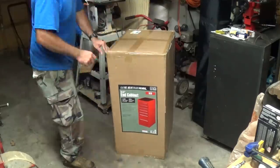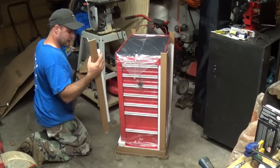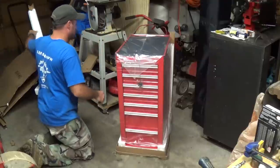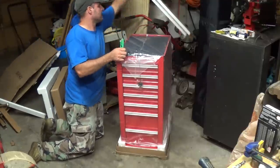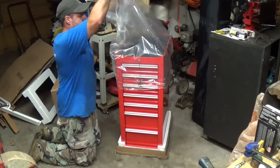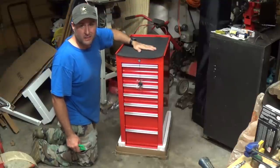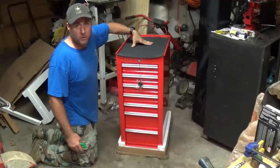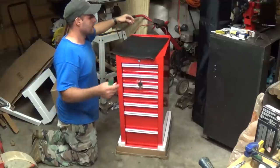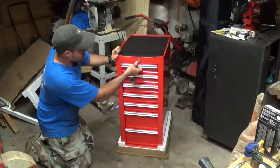They actually package these things well — individually crated. Pulling off the plastic, here's our rubber mat. Unlike the full-size toolbox, this one doesn't say 'US General' across the top of it. It's got two sides — this is the rigid side, which I don't really care for. I like it flat, so I just flip it over. That's the way I've got it on my toolbox. And here are our drawers.